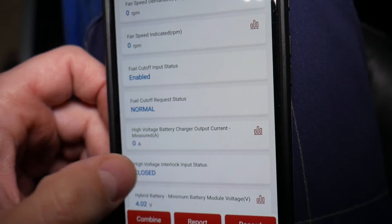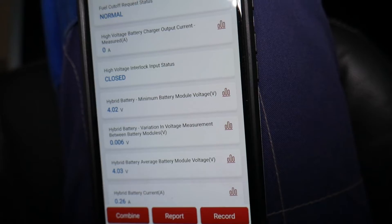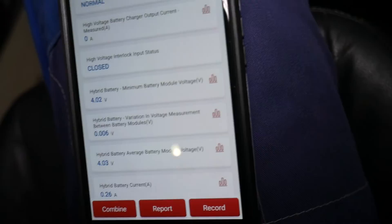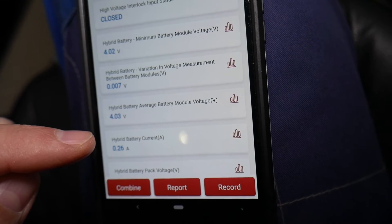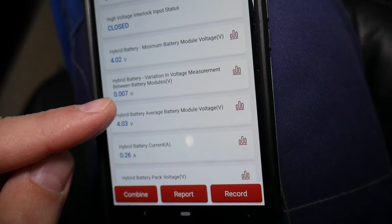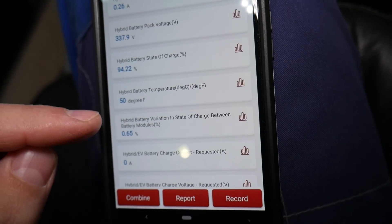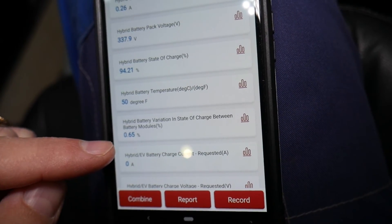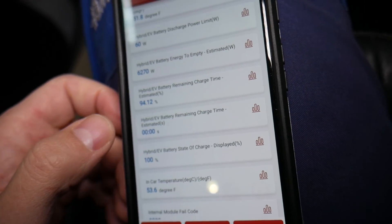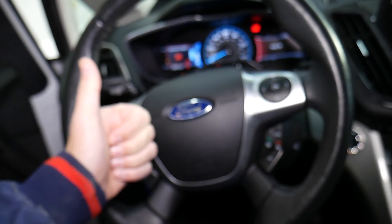You can also check the hybrid battery minimum battery module voltage, and for each module you can see the minimum, average, and deviation between the modules. Ours shows a deviation of 0.065 percent, which is not bad. If you have a big deviation, you have a problem with the battery. That's how you can test it easily and find out what's wrong. If you have any questions, let us know — thanks for watching, and see you next time.